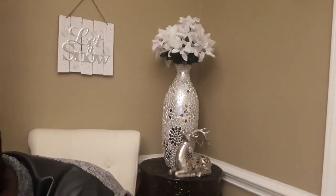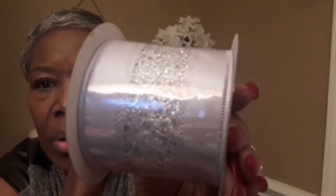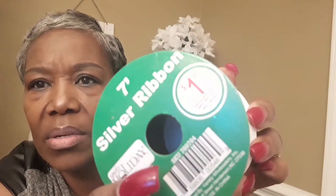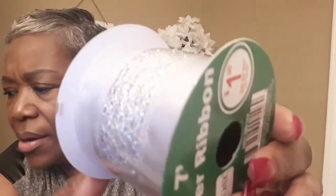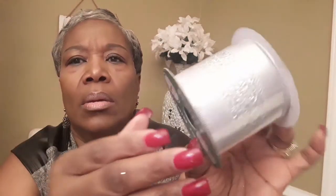The last thing from the Dollar Tree is this beautiful ribbon — the silver and satin. That was a dollar. I don't have my glasses but it says seven yards. I'm not sure that's actually seven yards, but it has a seven on there and it's pretty.